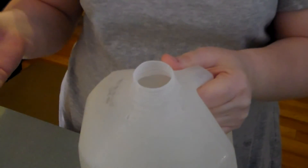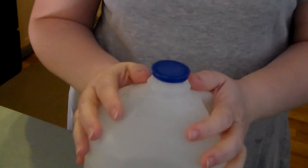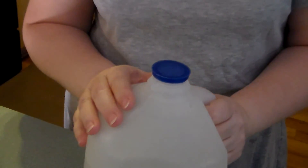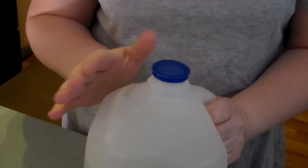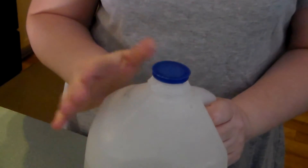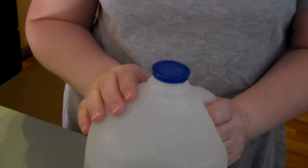This smells like lemon cleaner — no vinegar, nothing harsh going into your septic systems. I know many of us — not yet, but will be soon — are living on a homestead, and you don't want to put harsh chemicals into your septic systems. This is a great bleach alternative.